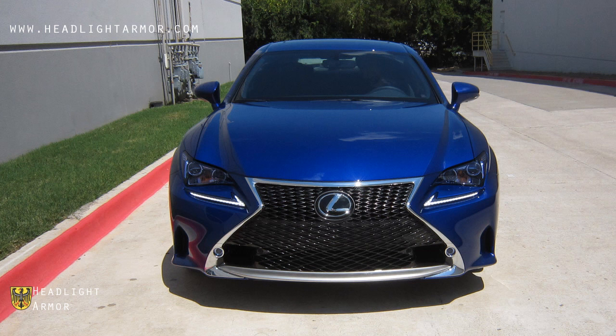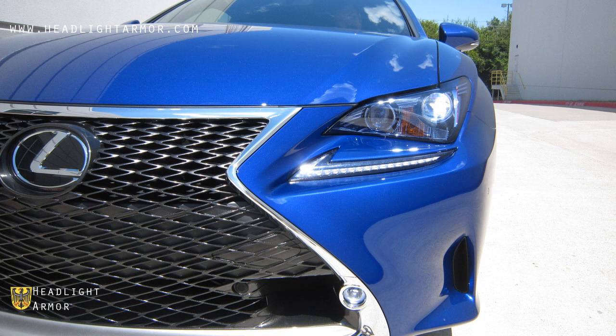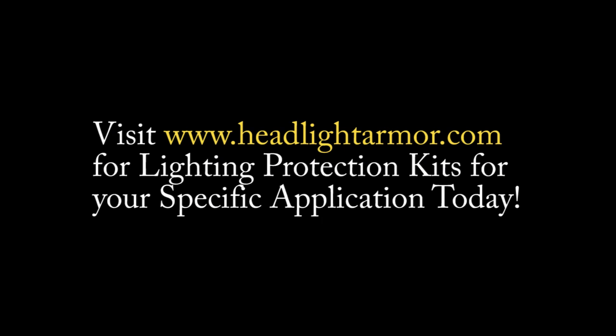Daytime running lights on, headlights on. Visit HeadlightArmor.com for lighting protection kits for your specific application today.